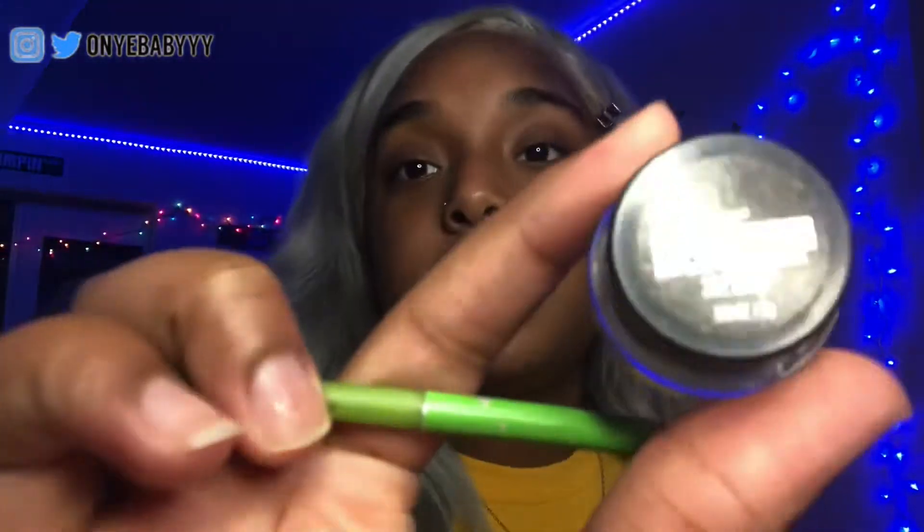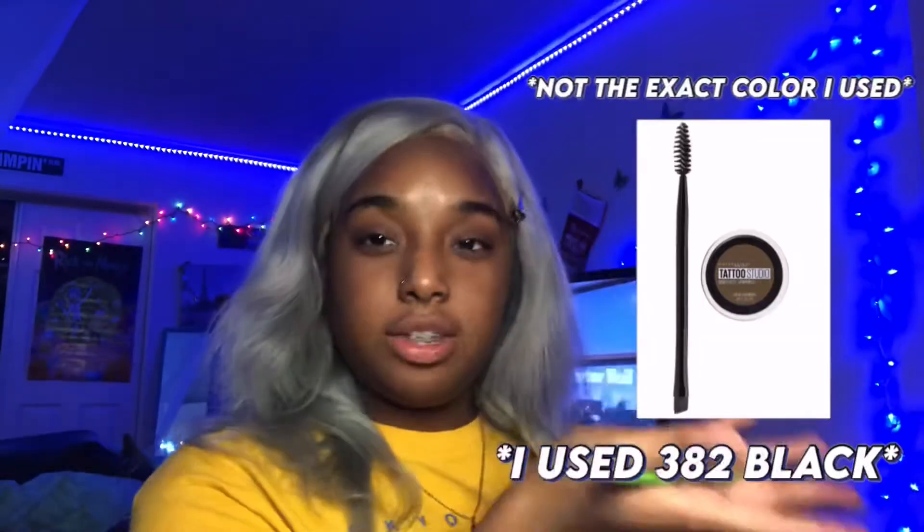I'm doing this because I don't want y'all to see my lace. Don't say anything — that's disrespectful. Let's start off with our eyebrows. For your eyebrows, I don't use an eyebrow pencil — can't even explain to you why — but I use the Maybelline Tattoo Studio Eyebrow Pomade in the shade 3A2 Black. I will link it down in the description, this time for real.